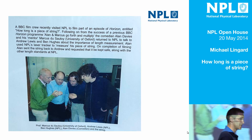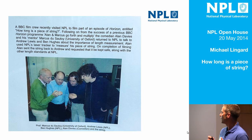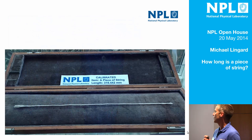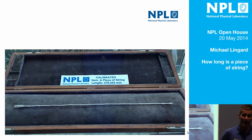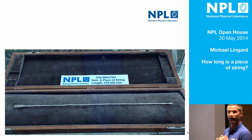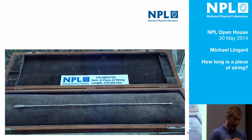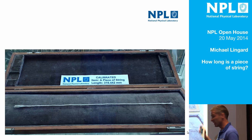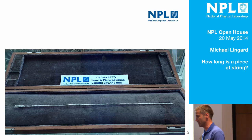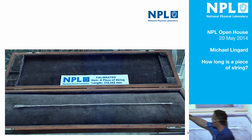It's not just me that asks how long is a piece of string. BBC's Horizon programme did the same thing, and there we have two experts in the field who work at NPL — Andrew Lewis and Ben Hughes — on the left is Oxford mathematician Marcus du Sautoy, and on the right is comedian Alan Davies. They came with a similar piece of string — it wasn't that piece of string — but you can see the piece of string that they measured because it's in the foyer in a little case. It's been measured with Andrew Lewis's laser tracker.